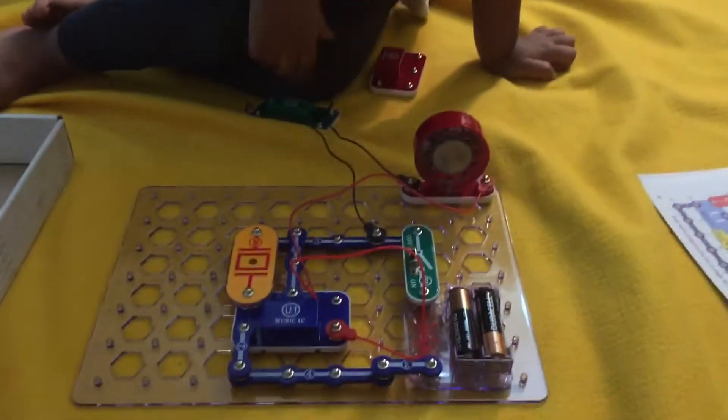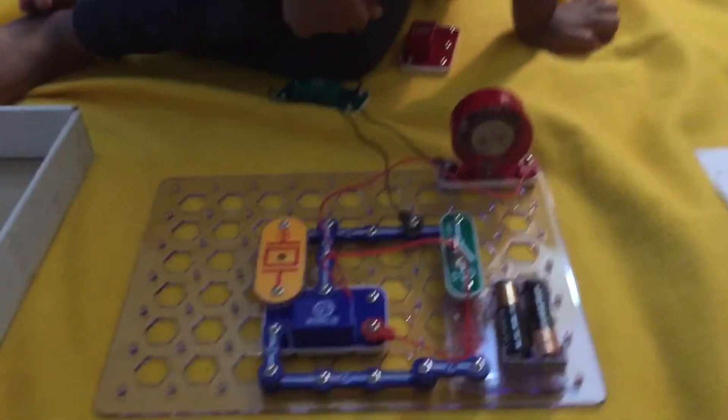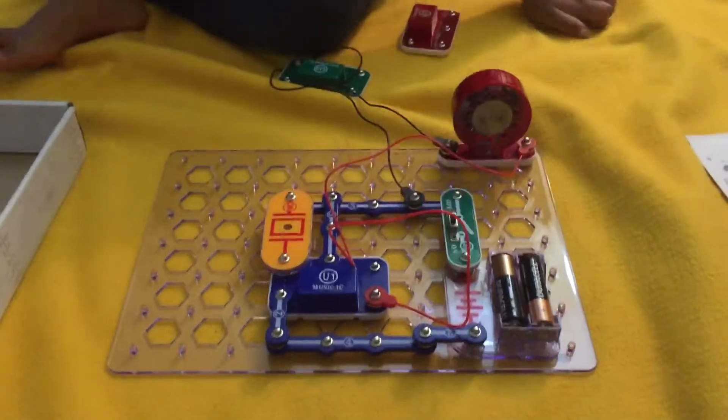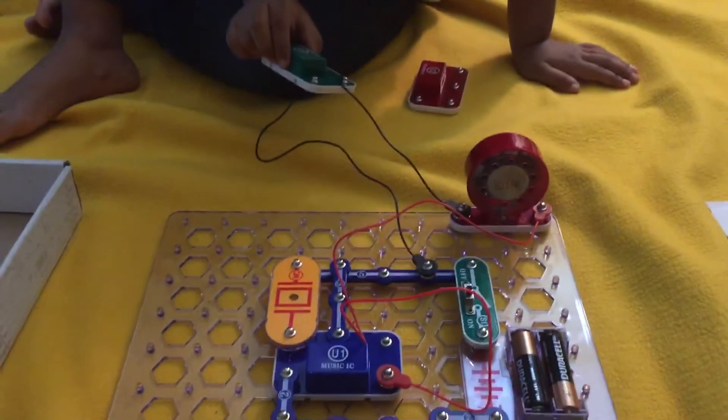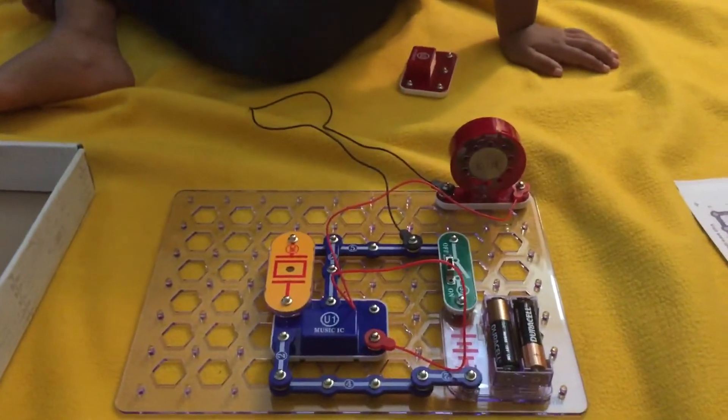Where is the black wire? Wow, good. Where is the music? I see blue color — wow, good. Where is the WC? Orange color. WC, Amok, where is WC? Show me WC, orange color.